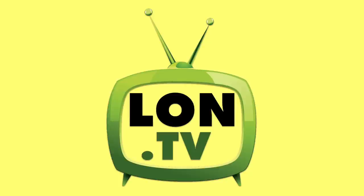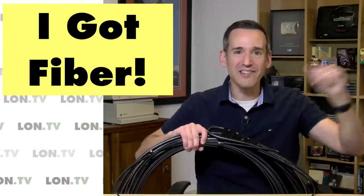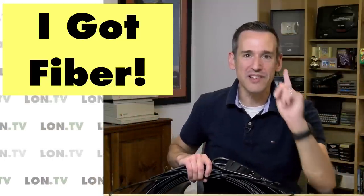Hey everybody, it's Lon Seidman. It's time once again for your weekly wrap-up and this week we're going to talk more about my Comcast Gigabit Pro installation because now I got fiber. It's in the house. I'm going to show you what they did last week. Let's get to it.